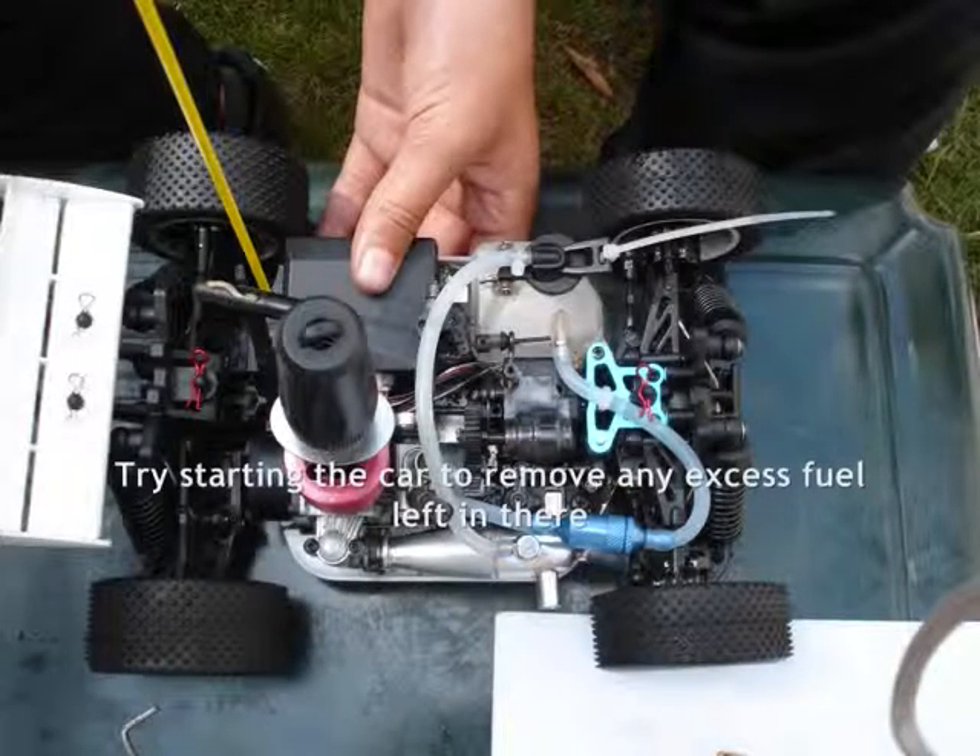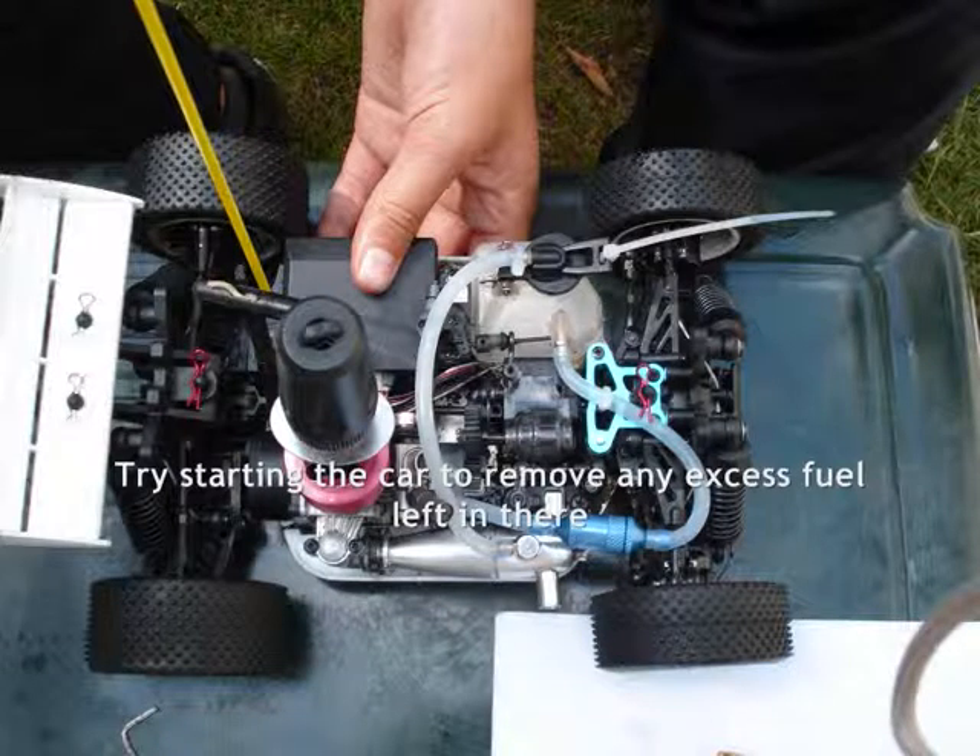Next, try turning the engine over and see if it will start, to remove any leftover fuel left in there.